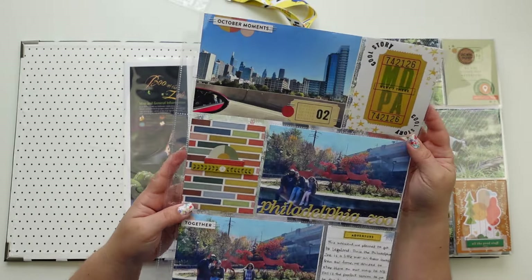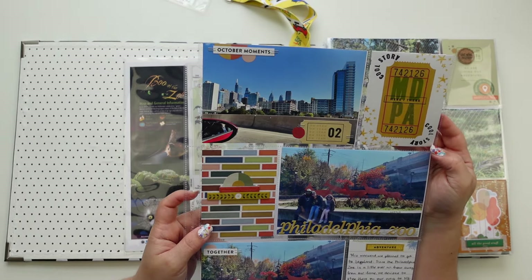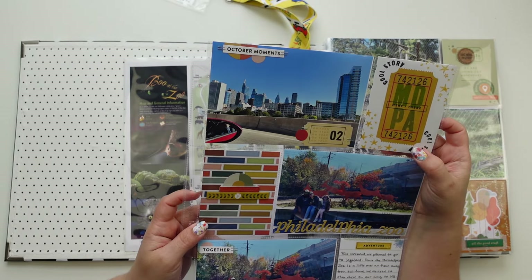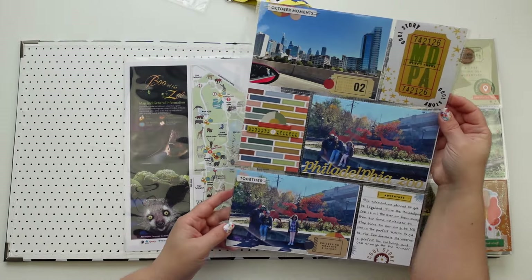I think this is one of them — I was a guest designer for October of last year for Studio Calico, and this was the October kit. I honestly can't remember the name of the kit.